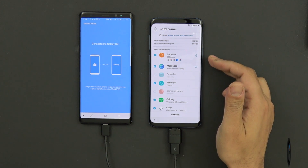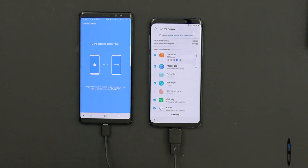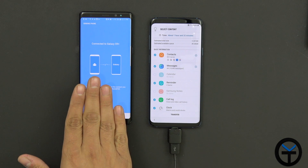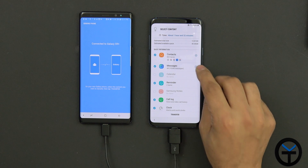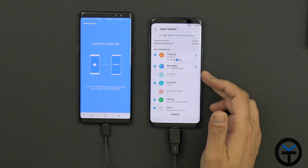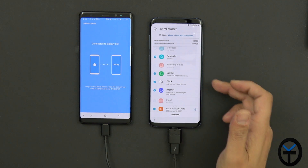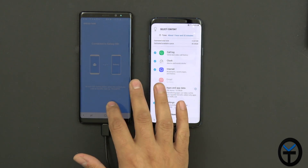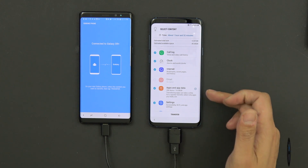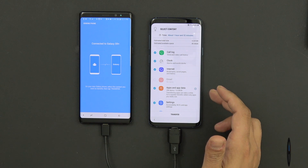It gives us the option to transfer contact information — you can customize how many accounts, including Google accounts, the Samsung account, and email accounts. Messages will transfer everything — picture messages, MMS messages — and you can customize how far back. Calendar events, reminders, call logs, clock/alarm settings, and Samsung browser settings are all included. What I really like is that it will transfer all of my applications — all 206 of them — almost 11 gigabytes of storage that transfers with it.